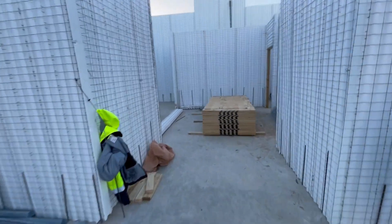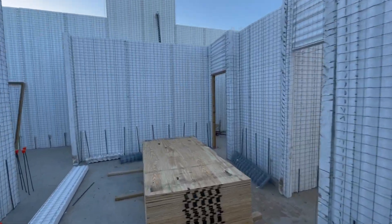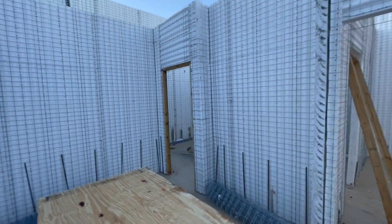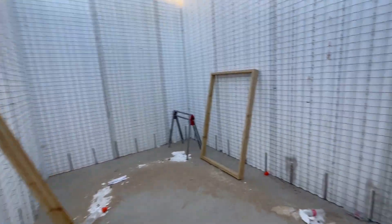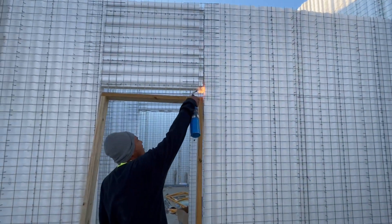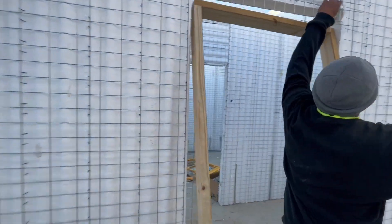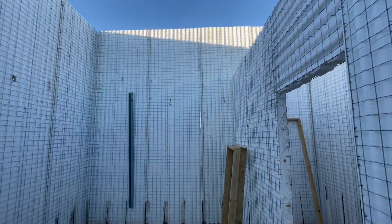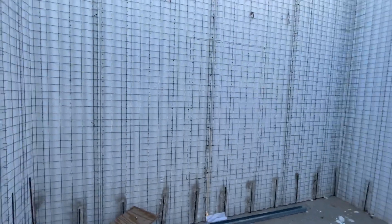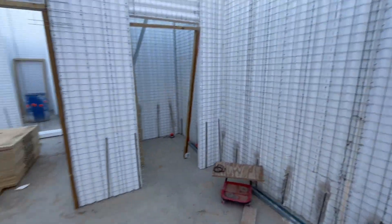Moving over to the kids' side of the house, we've got four bedrooms and two bathrooms. One bedroom here, and we have a bathroom there — Jack and Jill bathroom style. Another bedroom here with a walk-in closet.